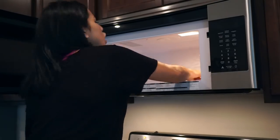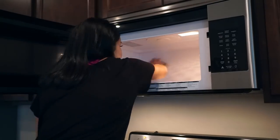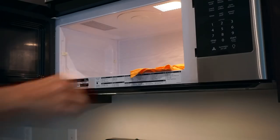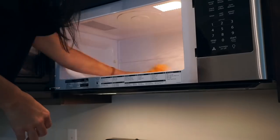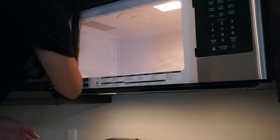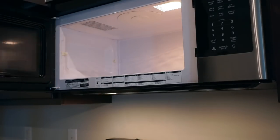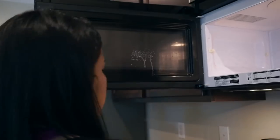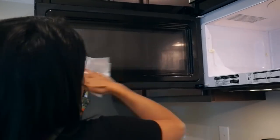Once I'm done with my cabinets, I'm moving on to my microwave. I got all the pieces out, then I grabbed a sponge with some soap and just scrubbed the inside. Then with my German chamois, damp, I'm wiping everything down. Once everything is wiped down, I'm using my glass cleaner concentrate from Grove to clean the glass.